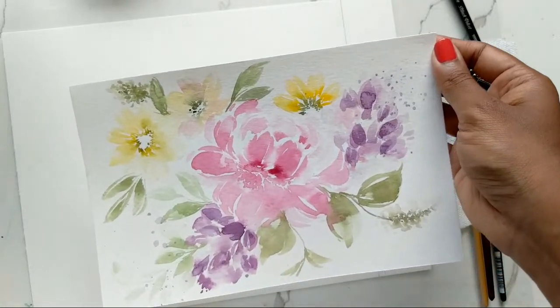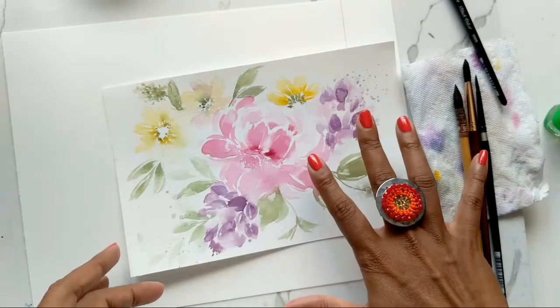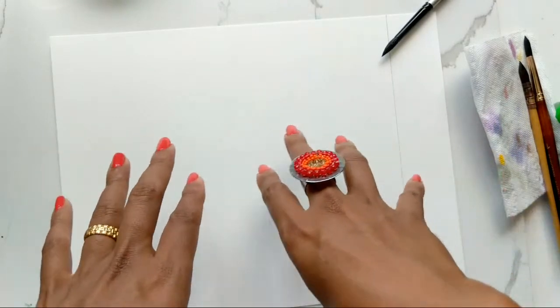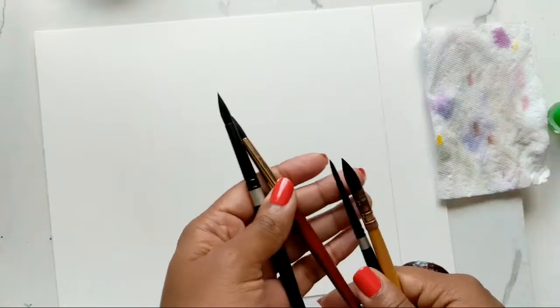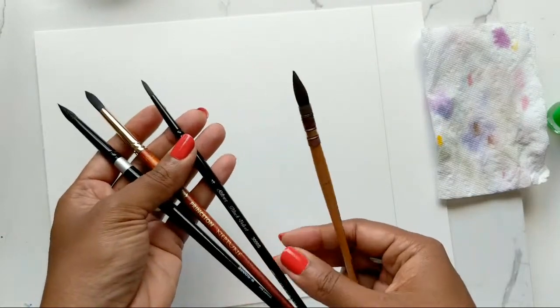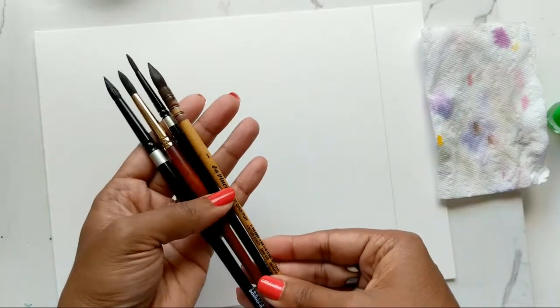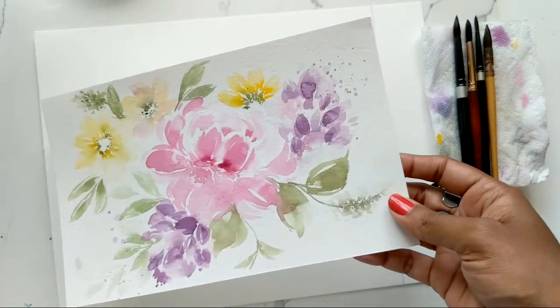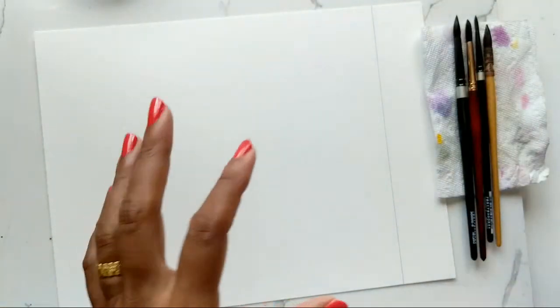We will follow along — I'll use this as a basis. I hope you guys have practiced and we can compose something nicer today. I'm using a slightly bigger sheet, divided so I can test colors on one side. For brushes: the Silver Black Velvet size 8, the Princeton size 8, the Silver Black Velvet size 4, and the mop brush size 1. For colors, I used quinacridone rose from Daniel Smith, mixed with some violet for variation.